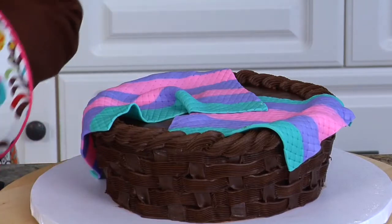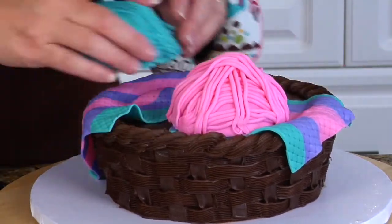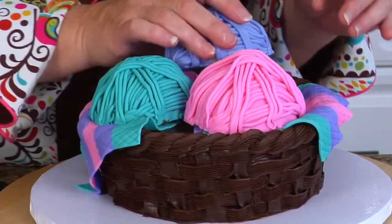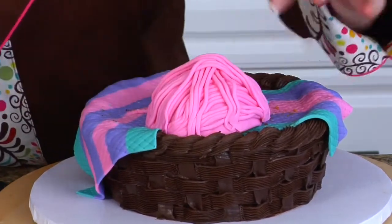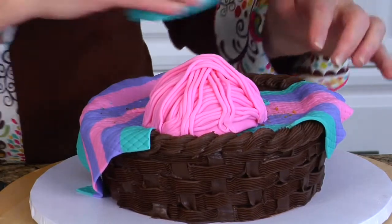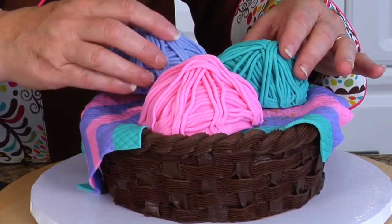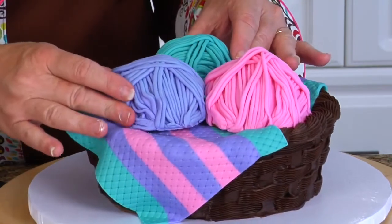I'm going to take my three balls of yarn and set them on top — one, two, three. I'm going to reposition these — I'm going to put this one here because I'm covering the area that has blanket. I'm putting this one here and then that one there, covering the area where the blanket wasn't covering the inside of the cake.